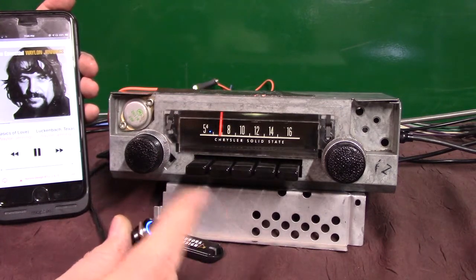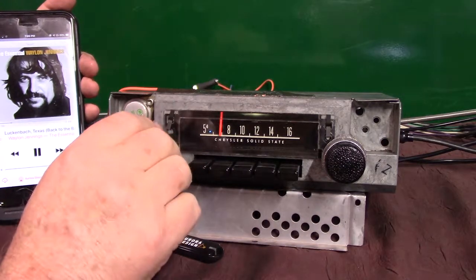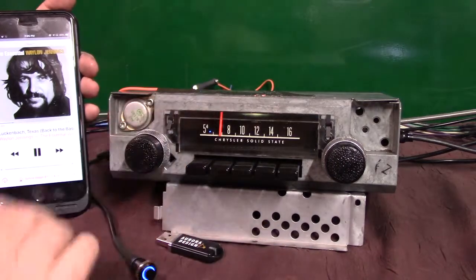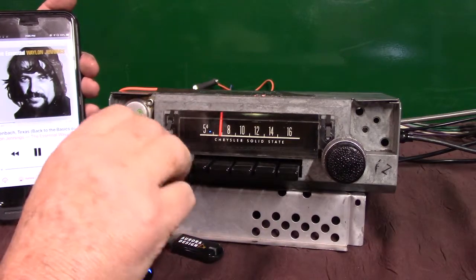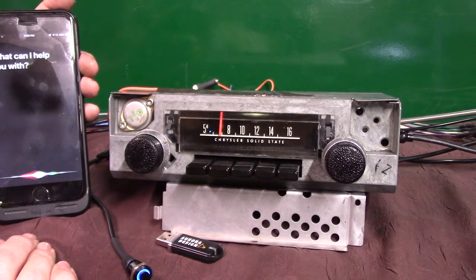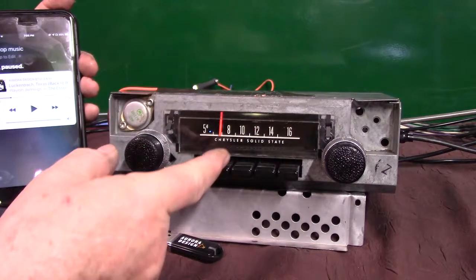We pushed this to bring our phone up. Let's go back to radio by using the volume knob — one, two. Stop music. Put it in pause, right back to radio.